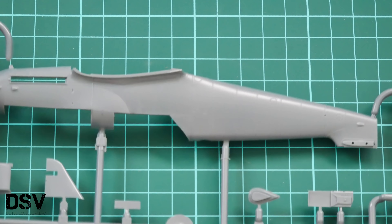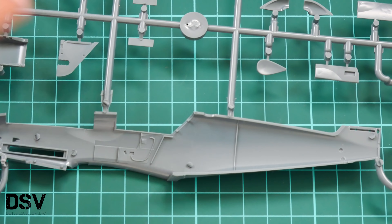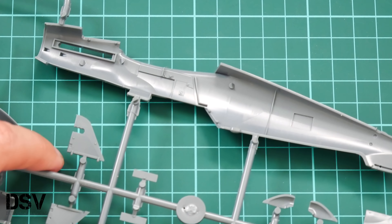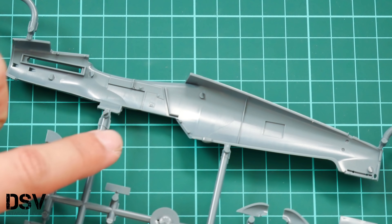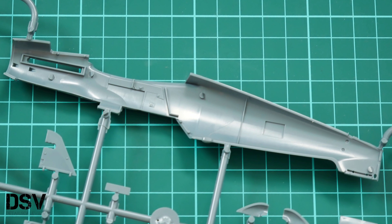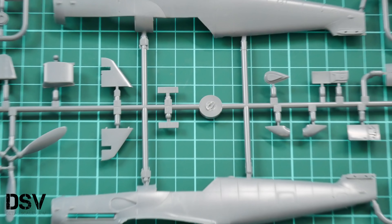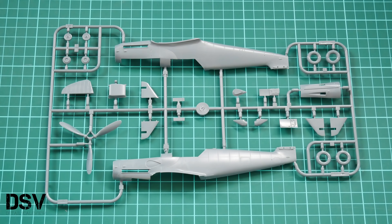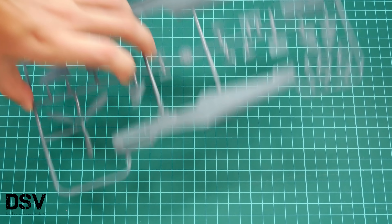Inside we have some minor cockpit detailing which will be enhanced with separate parts. Note the special position elements for the cockpit, and there are position pins inside the fuselage as well, making assembly quite easy. I assembled the G6 — you can find the build review on our website and YouTube channel — and it's a really nice and easy kit to assemble.